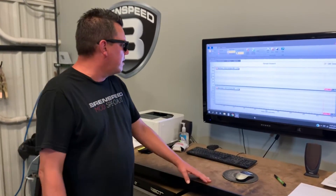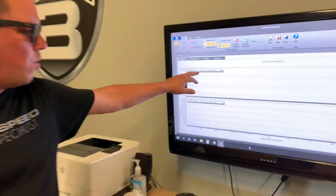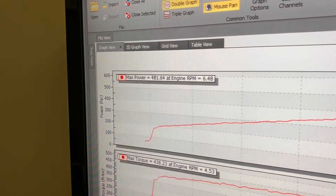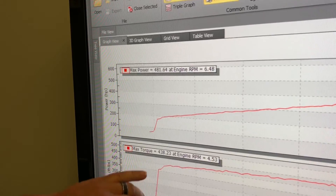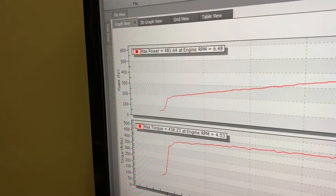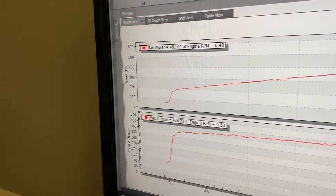Something I didn't mention earlier is the 560R package is available for 2005 to 2010 Mustangs. This is a 2005 manual transmission Mustang running 93 octane fuel. If you have a different year Mustang, we do have Roush supercharger packages for that as well. Right here we have 481 rear wheel horsepower SAE. Peak horsepower was right around 6500 RPM, and torque was 438 to the tires at 4500 RPM. Wide open throttle right around 2500 RPM and we're over 400 torque all the way across the board.